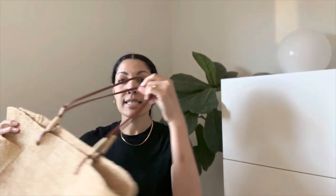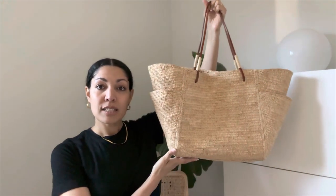So recently I shared my Cezanne Justine basket tote unboxing and a little mini review, and today I'm going to share another Cezanne basket tote. This is the Paloma, which I did a little bit of a mini comparison in the Justine video, which I'll link down below.